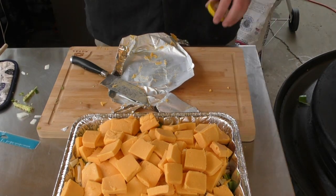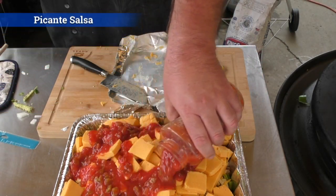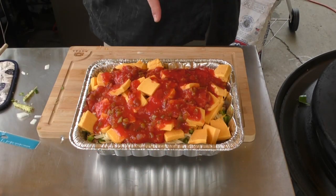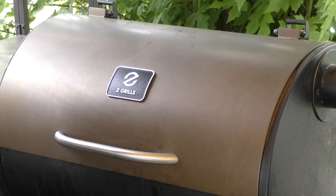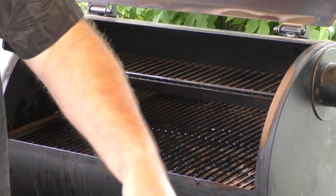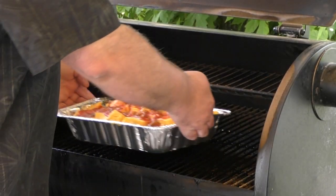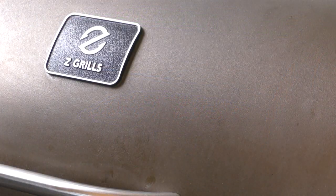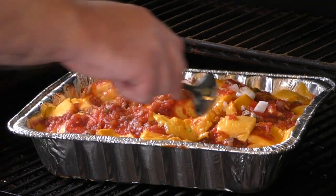We're not done yet — going for some picante sauce over the top. That is looking awesome. Alright guys, we're going to put this on the pellet grill at 225 until everything has melted down. We've hit that magical 250 mark — time to put these in. Alright, 250 in the pellet smoker until it's melted down, we'll be right back.